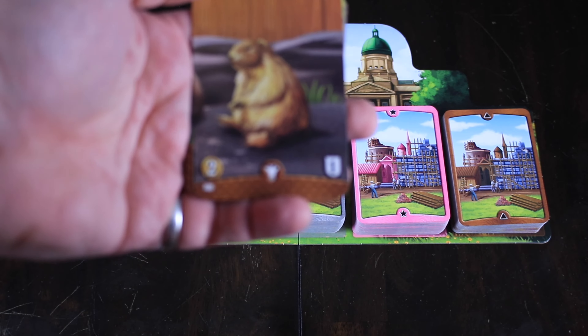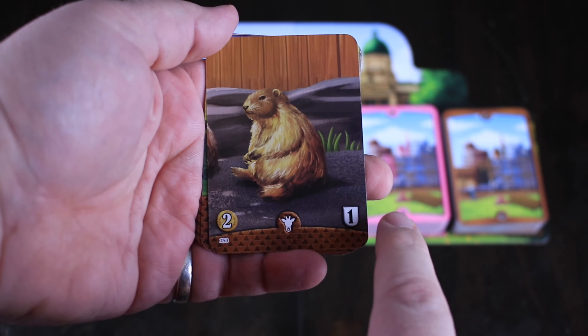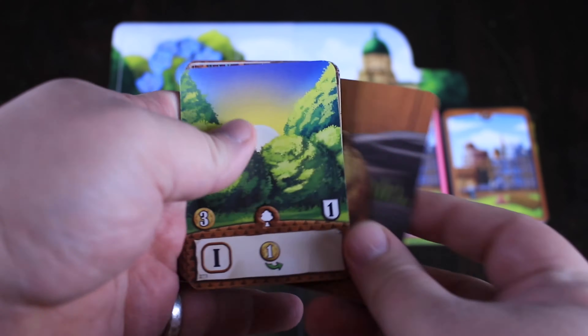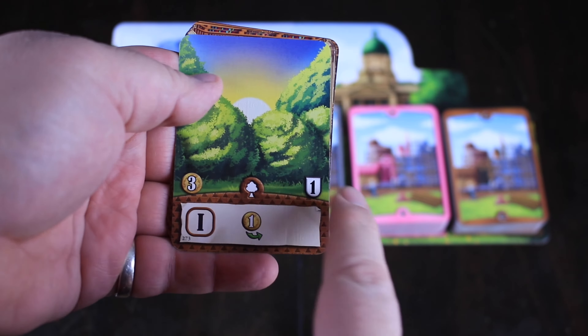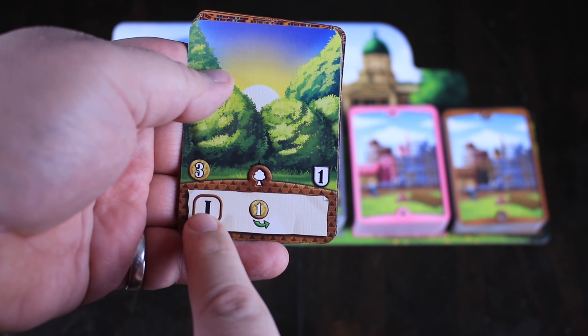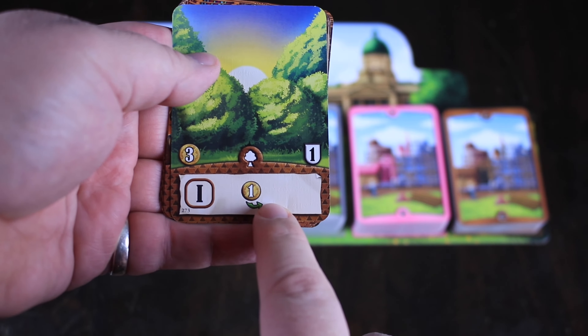When you actually build the cards, let me show you what those look like. We've got things like this — this is a zoo. This is basically just paying the cost over here in order to get those victory points over here. We have things like parks — same thing. This is going to be the cost, this is going to be the victory points. But this one says every phase one of the game, you're going to be able to take a coin.